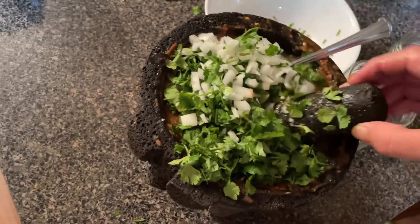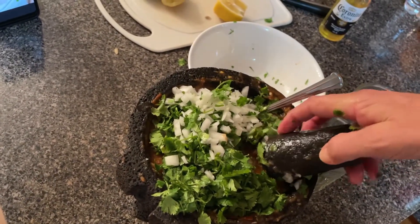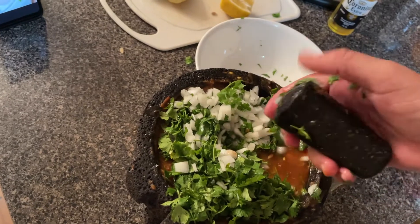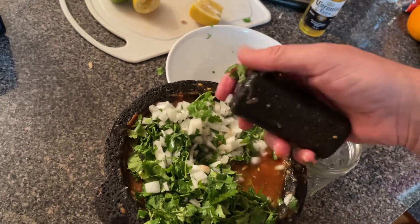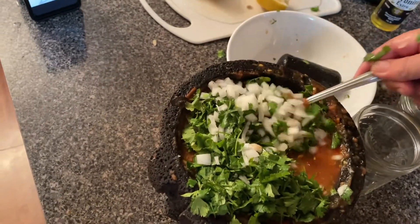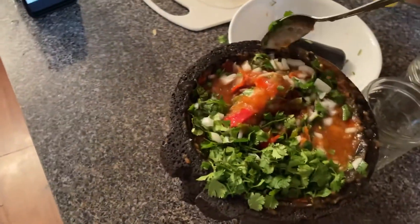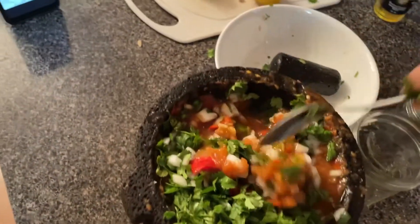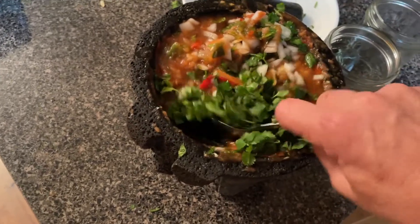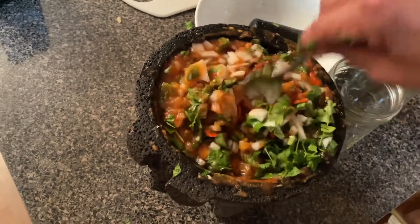Now we're going to take the pestle out and mix this with one hand, because I'm a professional chef making an award-winning video that's going to receive a Grammy — or maybe an Oscar, probably both. The raw white onion and cilantro go in. We already have salt in there. We're not going to add black pepper because we've got a jalapeño, a red chili pepper, and a green chili pepper — so we've got plenty of pepper flavor.